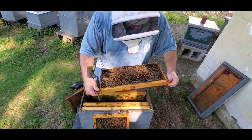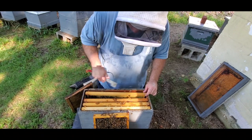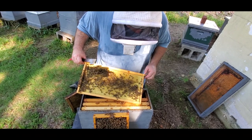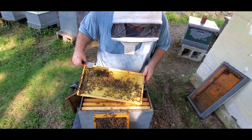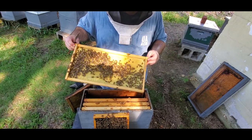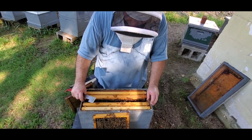Same thing here — kind of a spotty brood pattern, but I do see some younger larvae in there. We'll compare this with some of the other ones that may have just consumed their patty pretty quick; they just need some more protein again. There's not very much pollen coming in right now, although there's some I noticed today. There's the queen right there — she's looking good. They actually marked this set of queens. I usually don't get them marked, but that made her pretty easy to see. She's looking pretty good, and she's off to the side so I don't have to worry about mashing her.